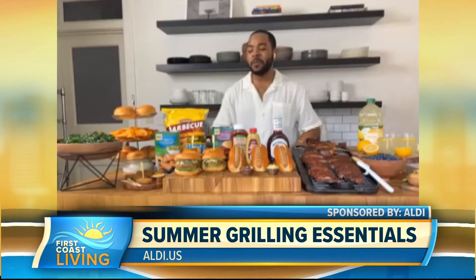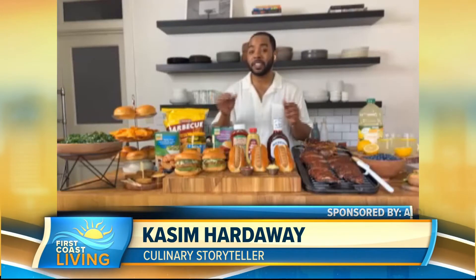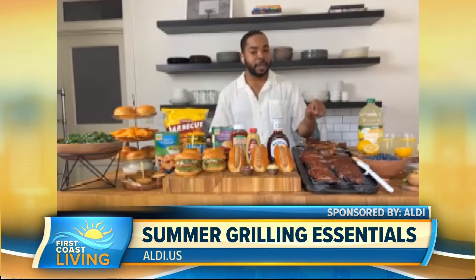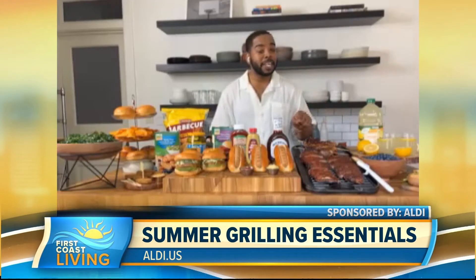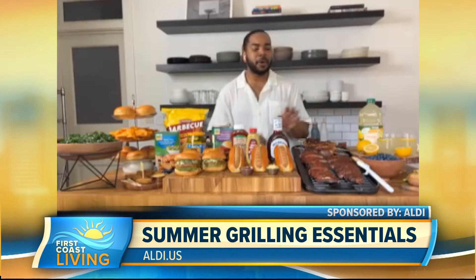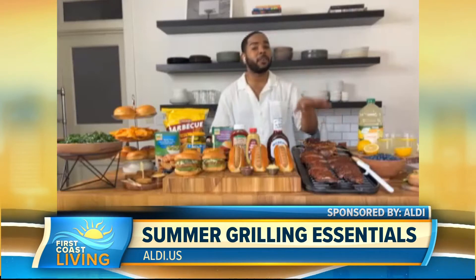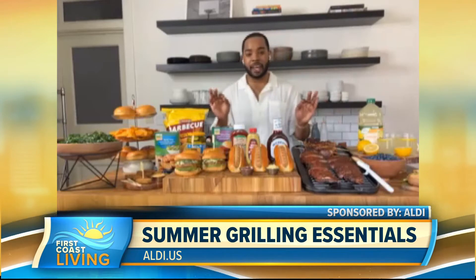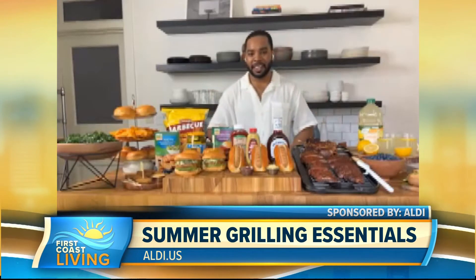I want to talk about a couple of staple products for my outdoor grilling this summer. One of those being Park Deli's Baby Back Ribs. I love these ribs because they are pre-marinated and pre-cooked. So if you feel like ribs aren't super approachable, all you have to do is throw these bad boys in the oven or on the grill for 25 minutes, lather with your favorite barbecue sauce, and voila — that simple. So I can really impress my wife with that. I'm just going to go get them and they're going to be done.